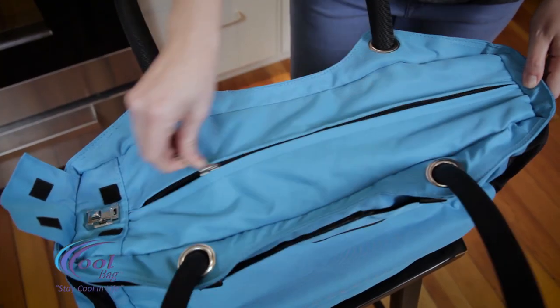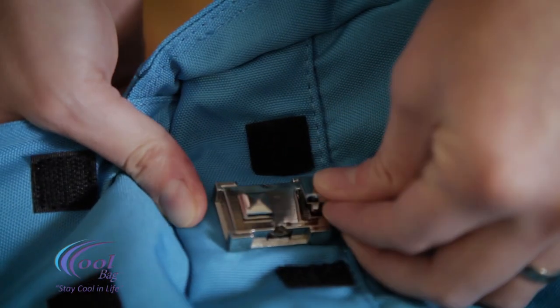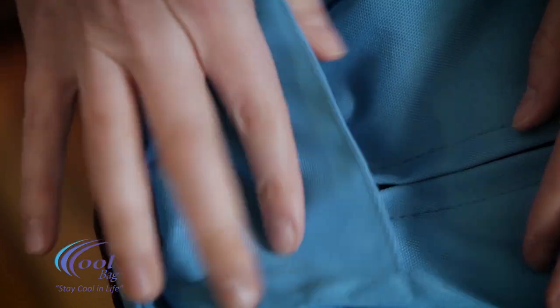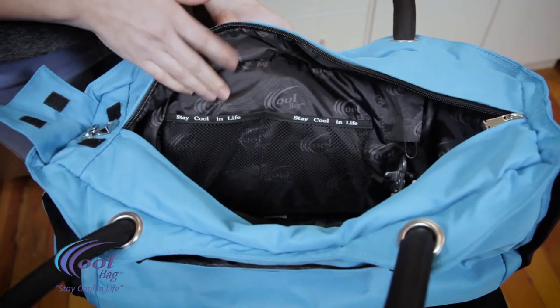You can secure the CoolBag by closing this hidden puncture-proof zipper, attaching it to this covered two-digit combination lock. Once this is locked, you can feel comfortable with your items being protected by a cut-resistant liner inside the walls of the CoolBag.